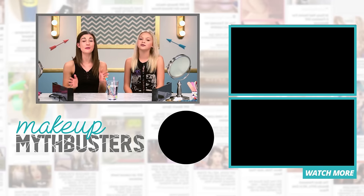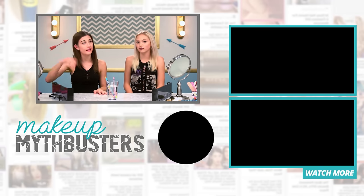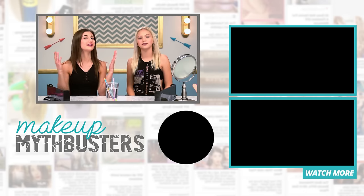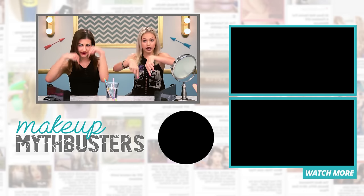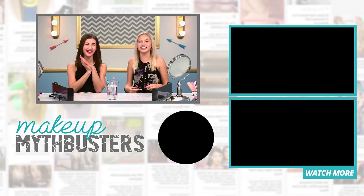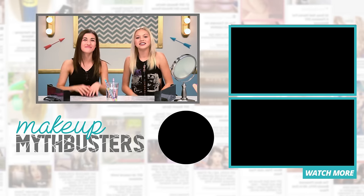Let us know. And if you want to watch more episodes of Makeup Mythbusters, you can check them out right over there. Make sure to subscribe to Awesomeness TV, and also make sure to subscribe to our channels. Link below. I'm just so happy we said it at the same time. Link below. And we said it the same way too. We'll see you guys later. Bye. Bye.